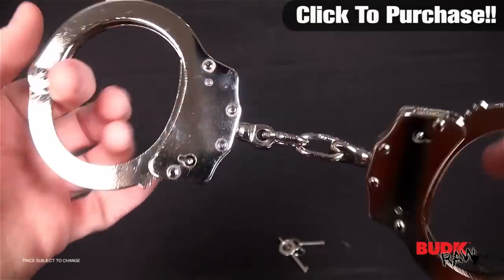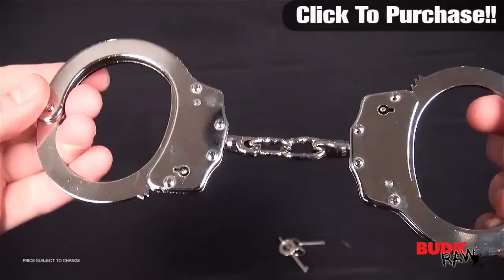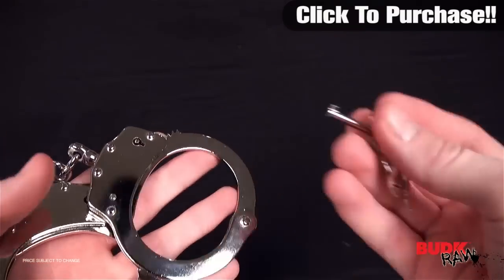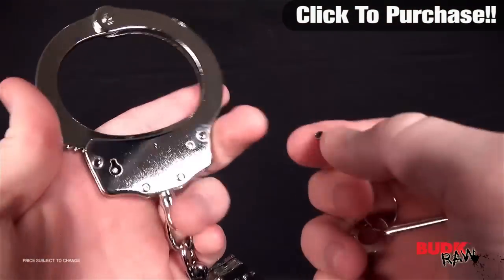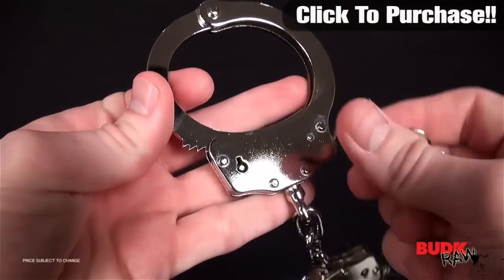You can see they're held together with these two chain links. Those things do not come apart — you're guaranteed that these things are going to hold up. It does come with two keys to match the chrome finish of the handcuffs. There's no way to get these things open. There's no lever, there's no release other than the key itself.